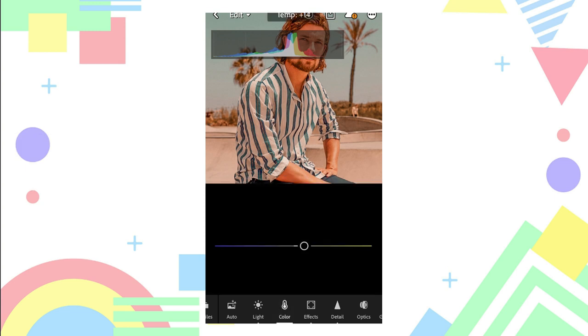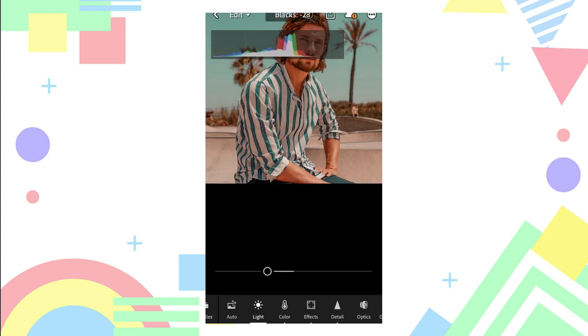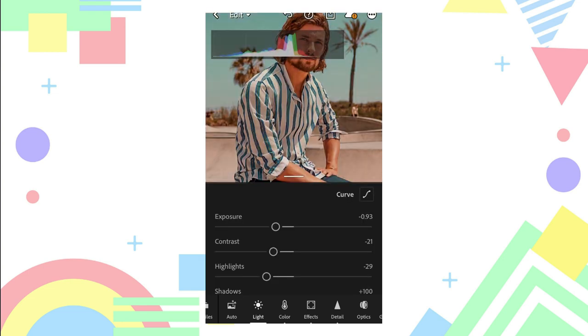We need to adjust and reduce the warm color because it is too warm — adjust the temperature to be less warm. Then adjust its exposure, contrast, and highlights. Add some whites and blacks.